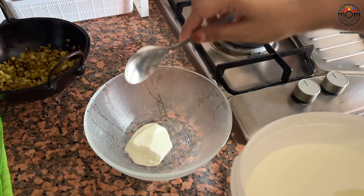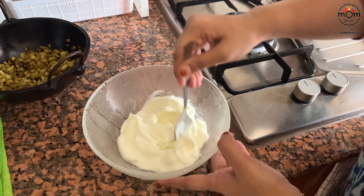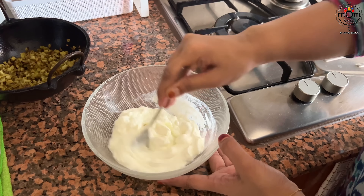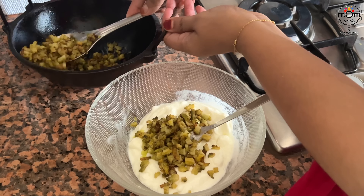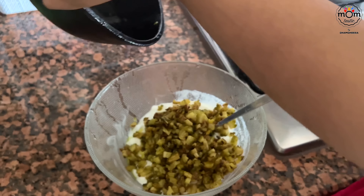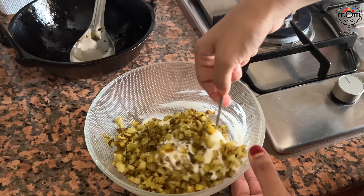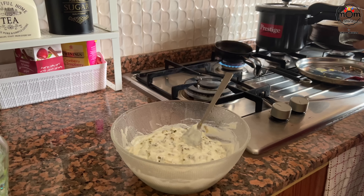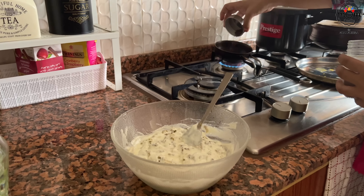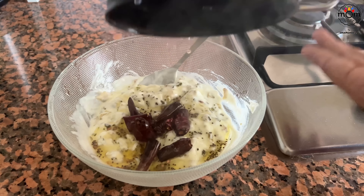To finish off the bitter gourd dish, add some curd to a bowl. Now add the fried bitter gourd pieces and mix well. Check salt and add accordingly. Temper this with mustard seeds and dried red chillies along with some curry leaves if you have, and add the hot oil as well to enhance the flavour.